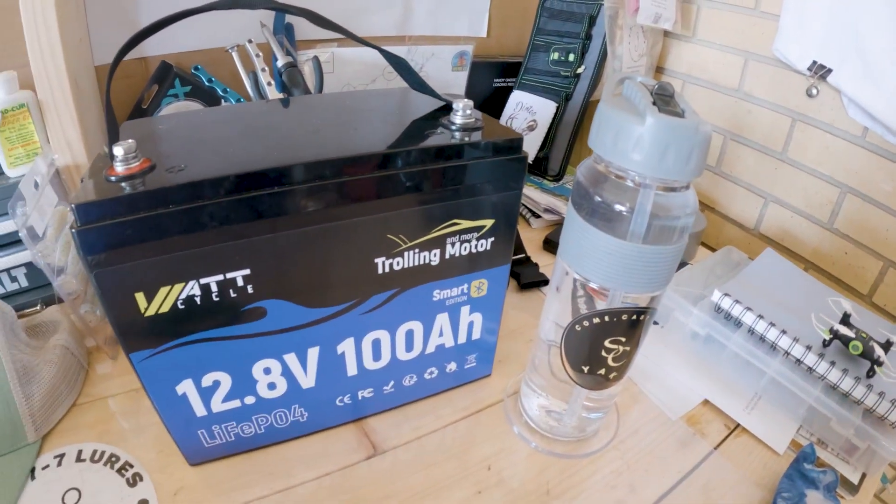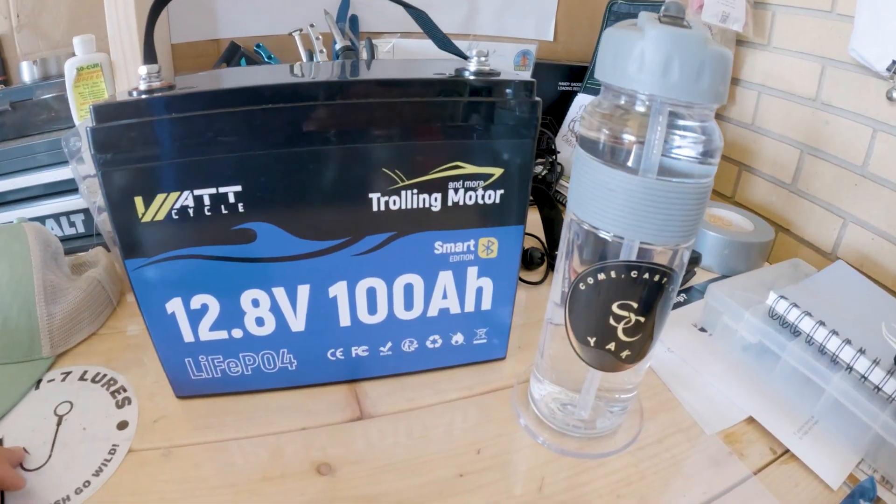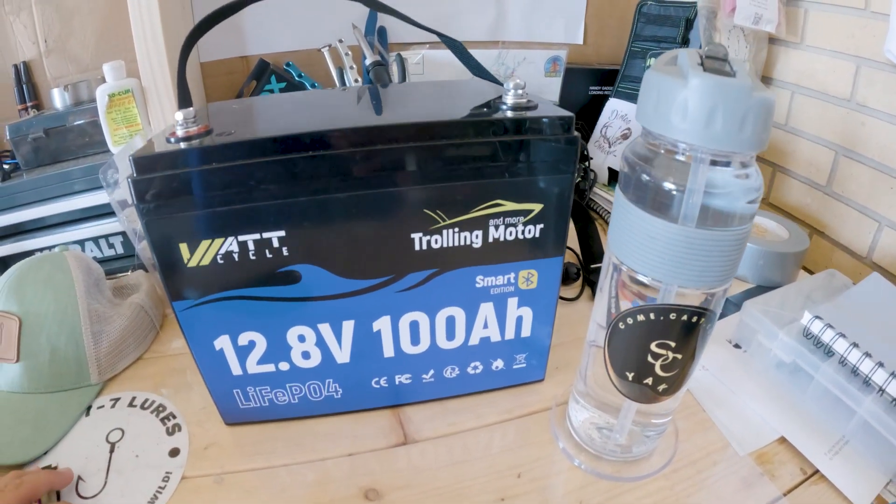Hi, my name is Travis and this is Travis Does Kayak Fishing. In today's video I'm excited to announce the newest partnership with the channel and with SC Yak, which I want to talk more about. But check this out — this is the WattCycle Power 12-volt 100 amp hour trolling motor battery.